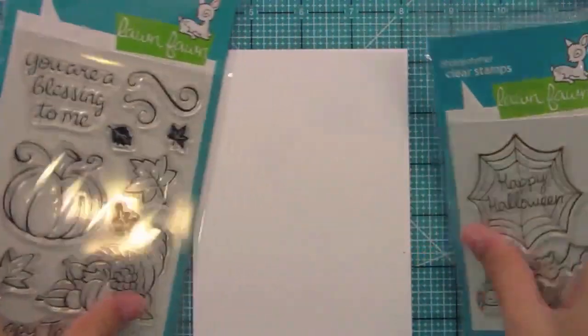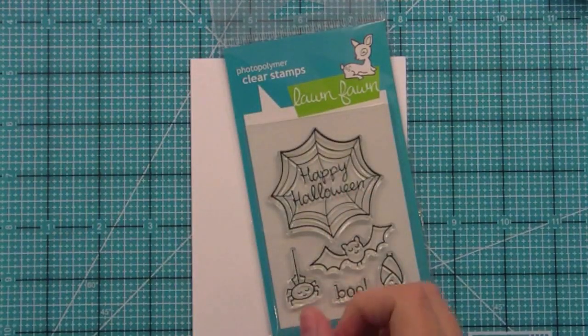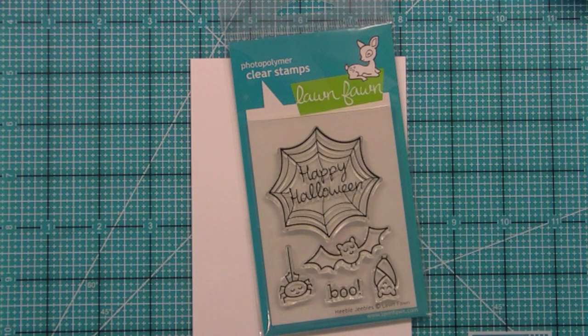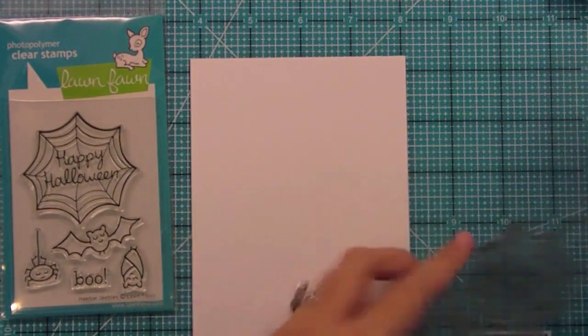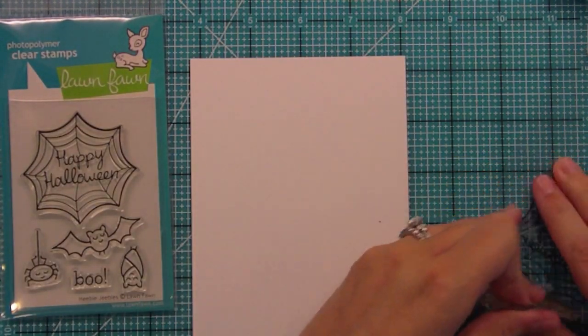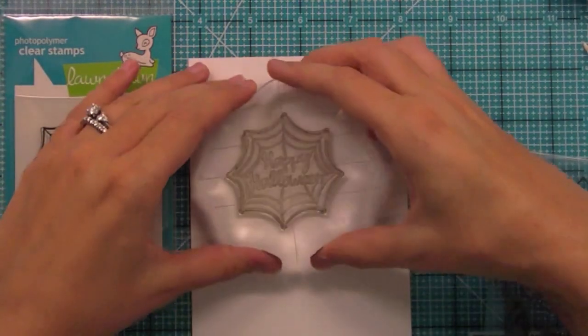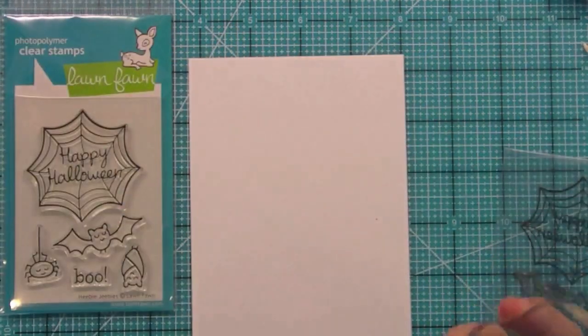We'll talk about Heebie Jeebies first. This is our medium size 4x3 Halloween set and it's really fun for treat bags, goodies like that, and of course fun Halloween cards too. This web stamp is just too cool and it's perfect for having the little spiders and things in the set hang off of.